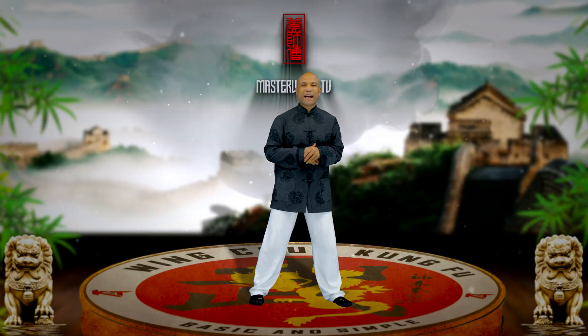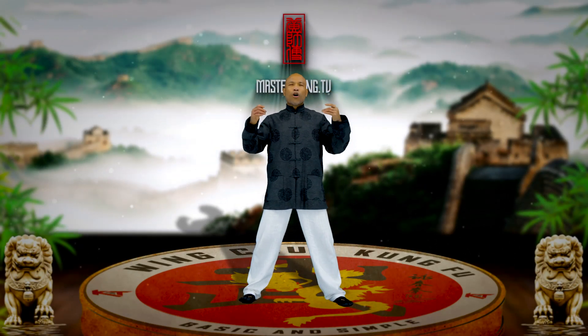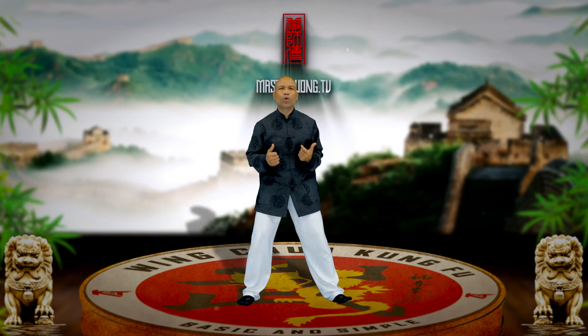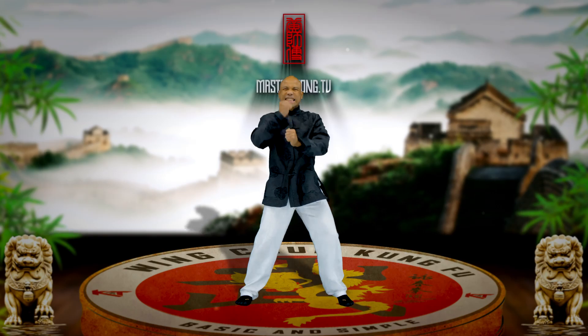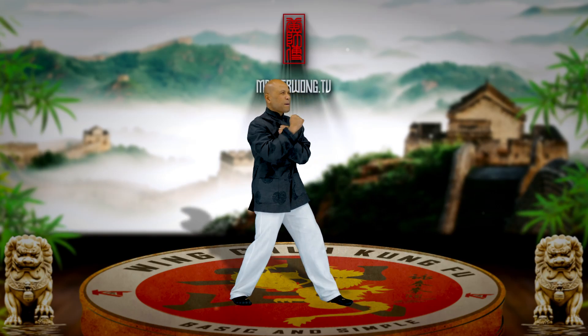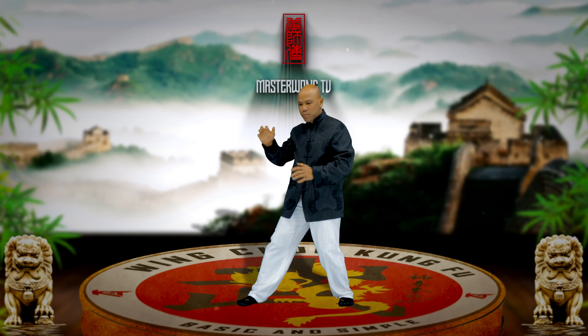Hi there, it's Master Wong again for day number one of the 2022 Wing Chun Challenge. So are you ready yet? Are you getting excited about the movement yet? Are you ready to take some action on the basic movement?